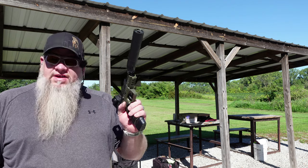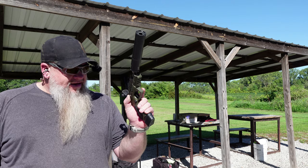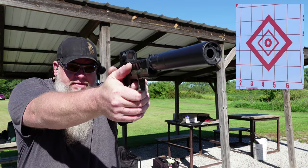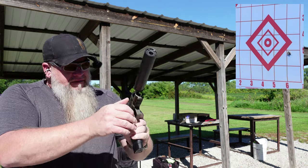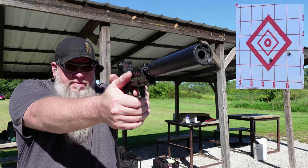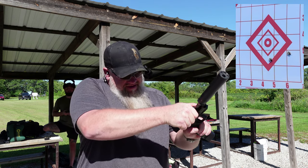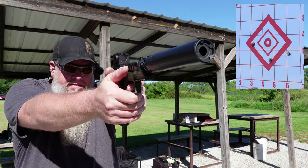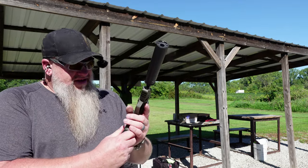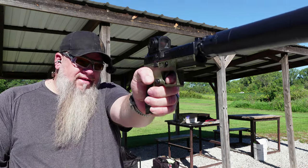These should be a little bit quieter — these are 147 grain round nose from Black Dot Ammunition. This is what Devin shoots in competition. Let's see how they run suppressed. But it did not cycle. It's not going to run — not enough behind it. The 147 grain Black Dots are a no-go.